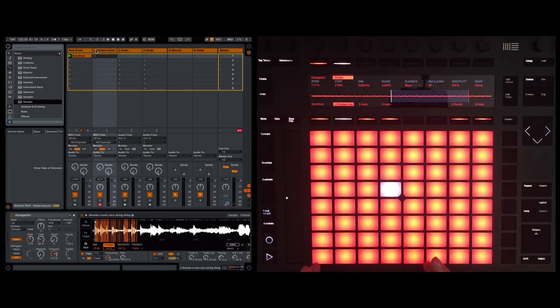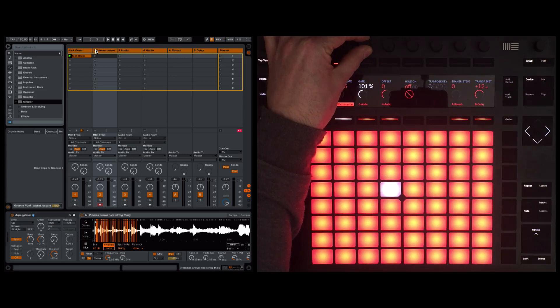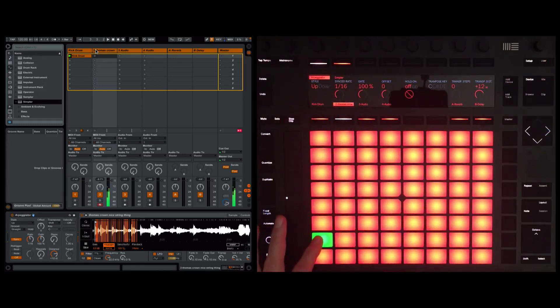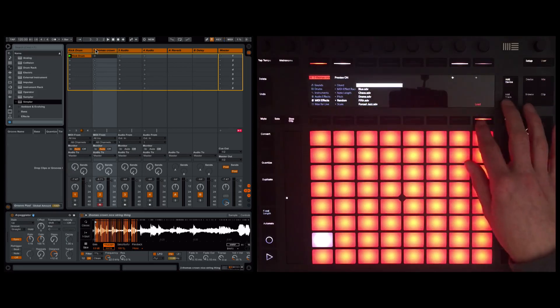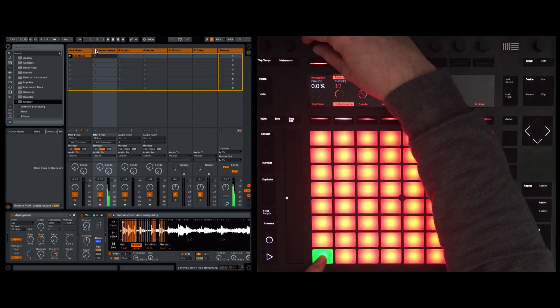That's the starting point of this technique, but now we're going to twist it up. Back to the arpeggiator — I like to go for a gate length of about 100%. Now I'm going to add another device: go to MIDI effects, and this is the magic ingredient — Random. What it does is the notes are sequenced by the arpeggiator, but this then changes the musical note. At the moment nothing is happening because chance is set to zero.